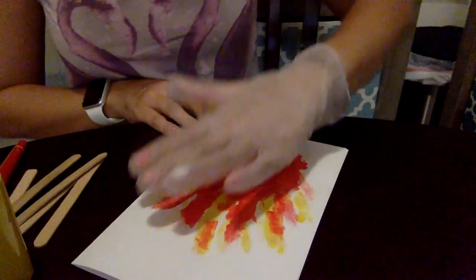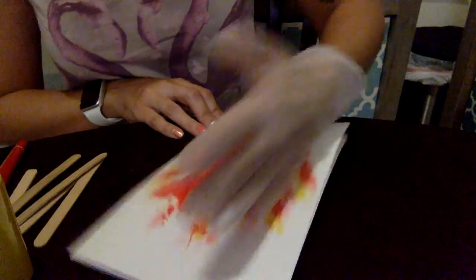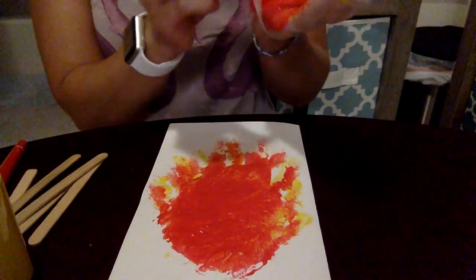I might even try to blend it in a little bit to make a little more orange. You might need just a little bit more yellow if you want to. But look at that — there's my fire!